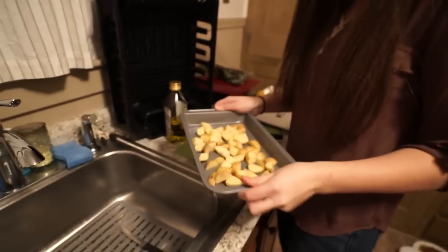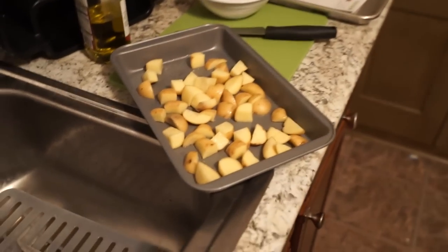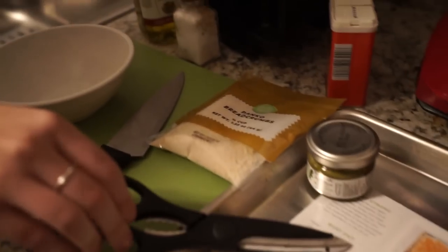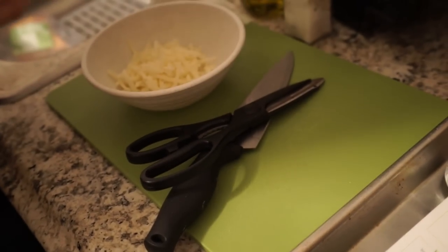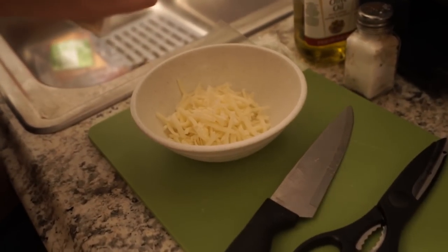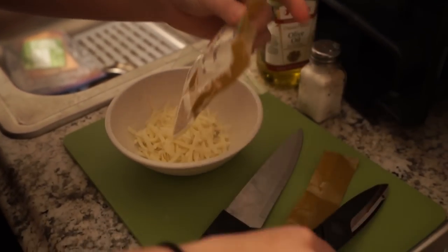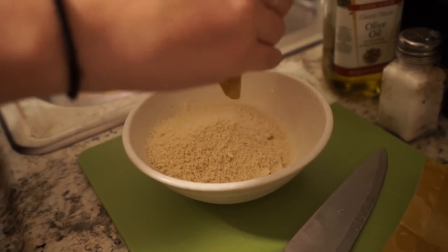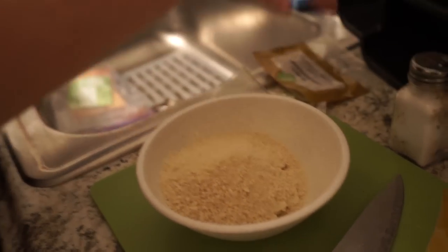And then that goes into the oven for 20 to 25 minutes on 450. Next we're going to make step three — make the crust. Small bowl right there: panko, mozzarella, a drizzle of olive oil, and a pinch of salt and pepper. It smells so good, smell it!